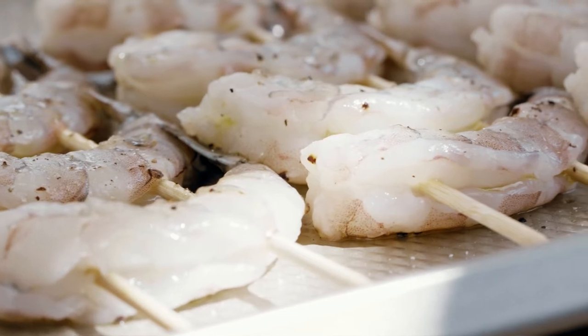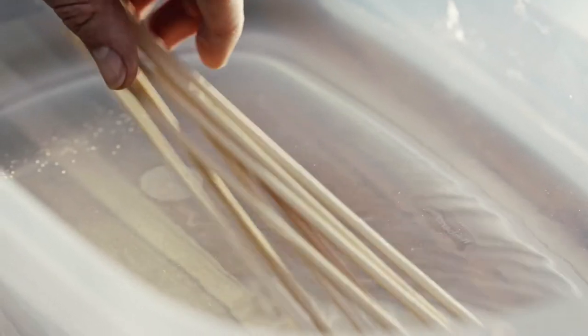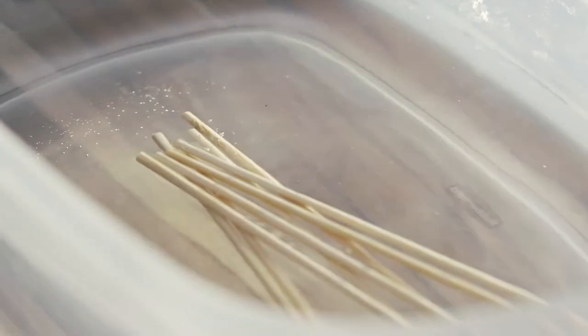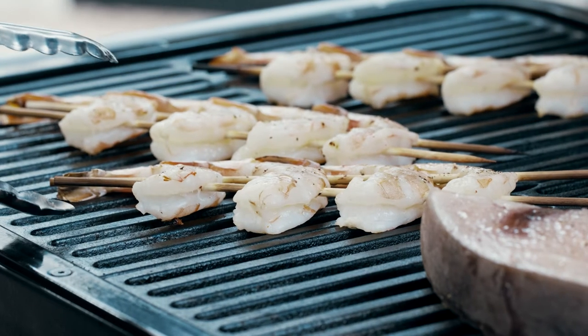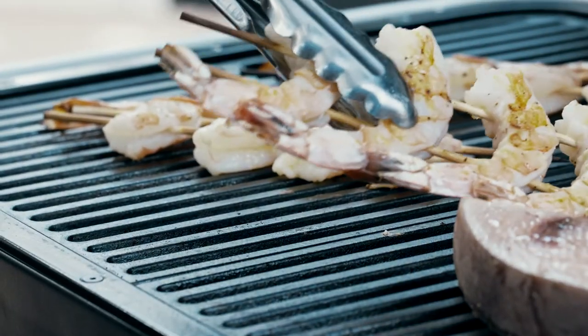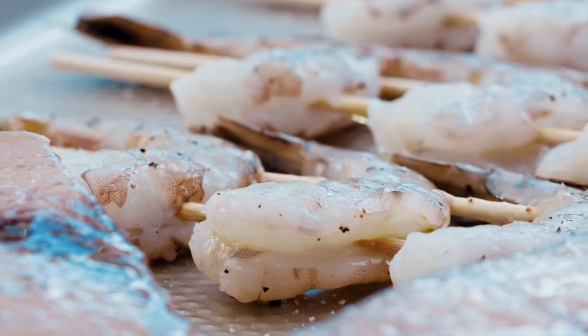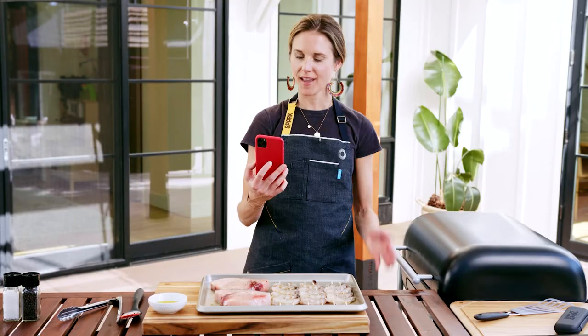For smaller seafood like shrimp and scallops, using skewers makes it really easy to handle them on the grill. If you're using bamboo skewers, be sure to soak them for at least 30 minutes to prevent them from burning. I like to use two skewers to prevent the shrimp from twirling around — this makes it really easy to handle and flip on the grill. Lightly oil the shrimp and season them with salt and pepper.